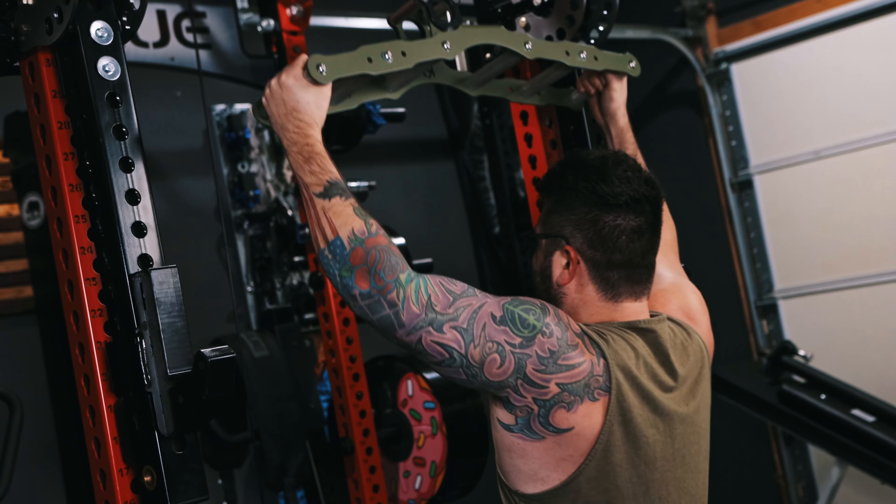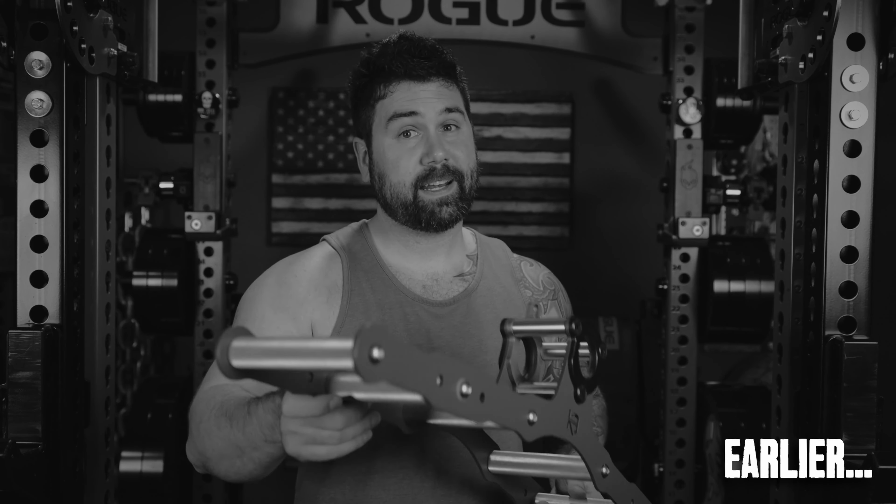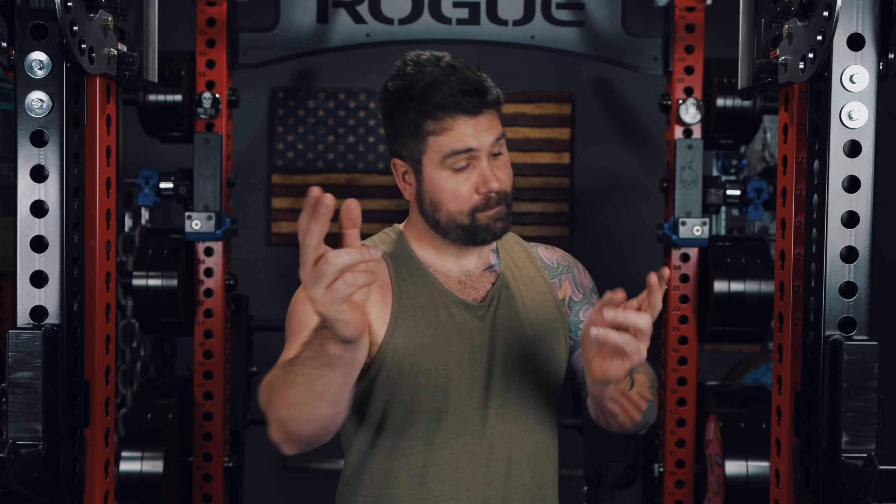So to summarize everything, the Atlas works quite well as a cable attachment and a landmine handle, and is easily something that I would recommend to someone looking for an all-in-one solution for their cable and landmine needs. Is the Cleverbuilt Atlas the perfect all-in-one solution for your specific cable and landmine training needs? I have no clue because we've never met and honestly I'm not sure what's going on in your gym — and that is how it's done, my friends. I hope you enjoyed this video and I appreciate you watching. If you have any questions or comments, be sure to leave them down below. Till next time.